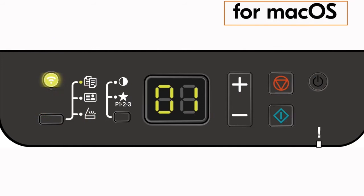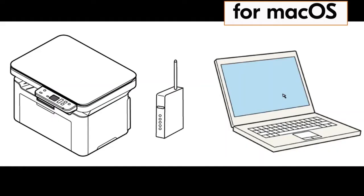The wireless indicator lamp will start blinking. After about 30 seconds, you should see the wireless indicator lamp appear solid, indicating the machine and router are synced and your Kyocera printer is now connected to your network.